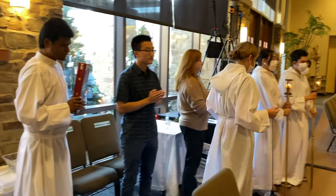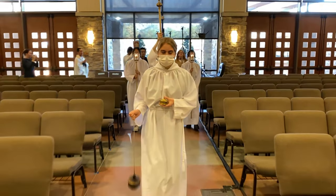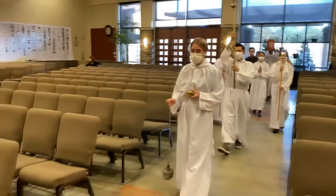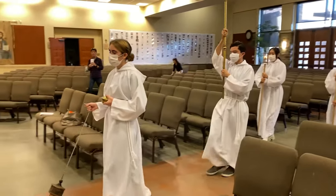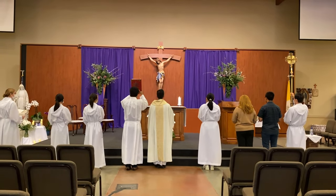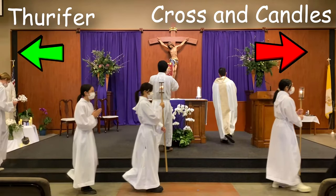The thurifer leads the procession, gently swinging the thurible with the dominant hand, with the other hand holding the boat over the chest, followed by the cross, candles, lectors, deacon, and priests. At the sanctuary step, the thurifer turns left and stands to the left choir side. Note that candles are not placed on the sanctuary by the altar at this Mass. All bow together, and then the thurifer allows the priest up the sanctuary and stands on the choir side of the altar, ready to hand the thurible to the priest.